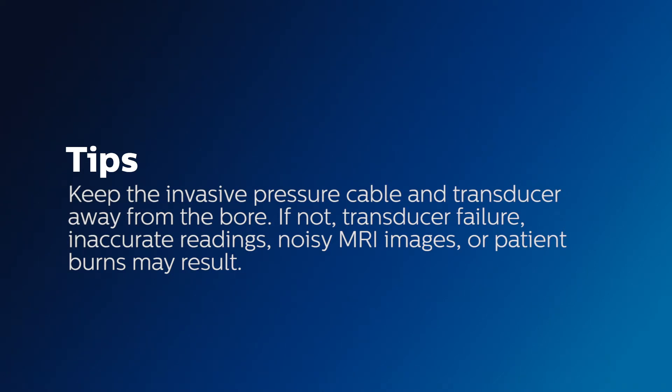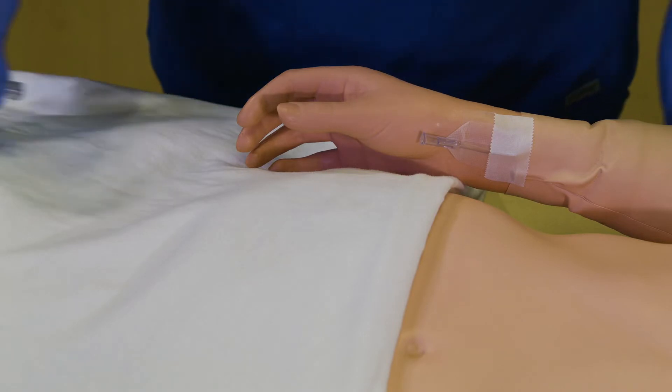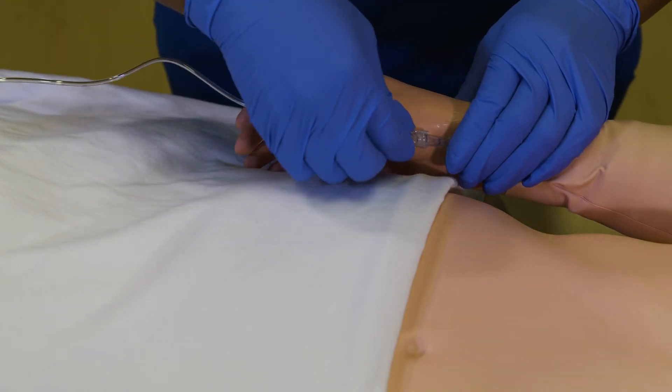If not, transducer failure, inaccurate readings, noisy MRI images, or patient burns may result. Step 4: Connect the kit to the patient.